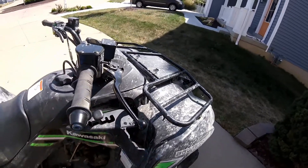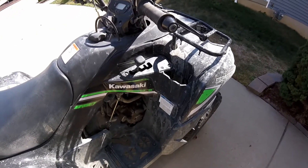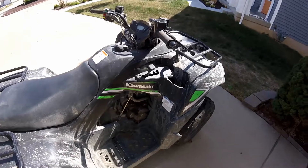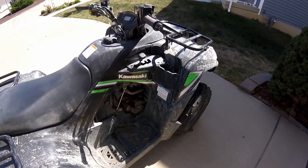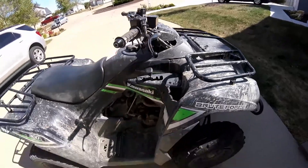There's a cup holder, which I've used plenty of times. It's amazing that a little 300 has this, but the Can-Am Outlander 570 we have doesn't have one and that costs about two grand more. It's a small thing but it's really nice.